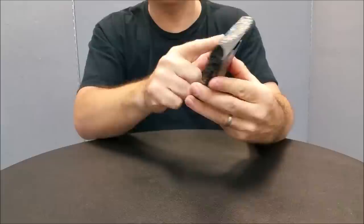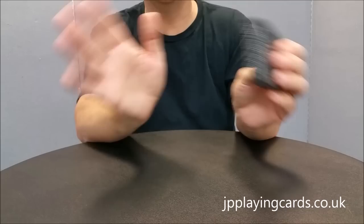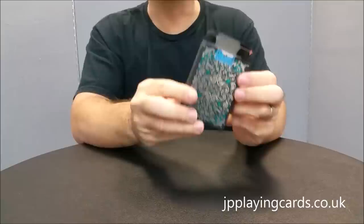It has a little bit of scroll work on the tongue, and the scroll work wraps all the way around the Tuck case. It says Luxe on the front, premium poker cards. On the side it says printed by Legends, and on the other side it says produced by JP Playing Cards. The bottom says designed by Randy Butterfield, so everybody's been accredited and acknowledged.